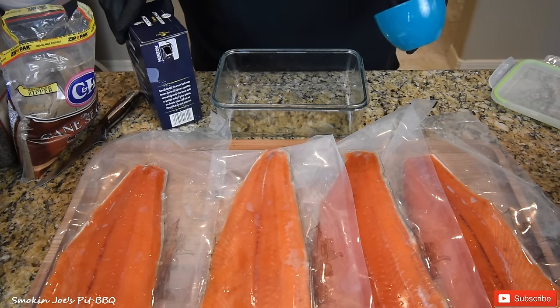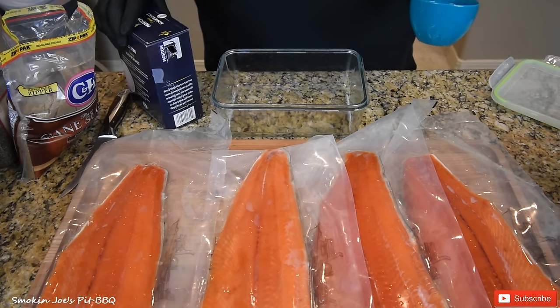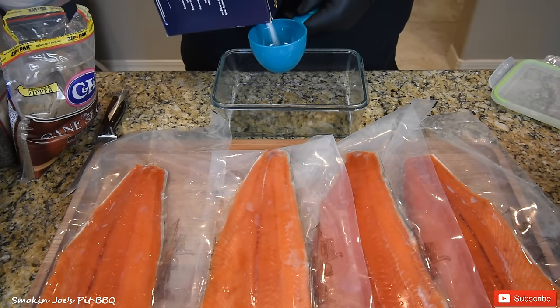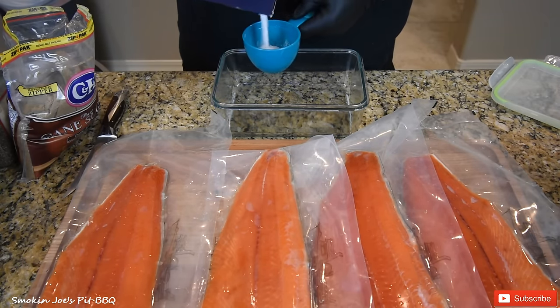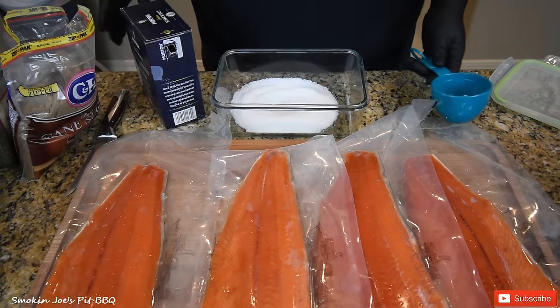Let's get into the cure that we're going to use for the salmon. This is going to sit in my fridge for probably eight hours before I even smoke it. I've got one cup of kosher salt — you want to use kosher salt, not table salt or rock salt.